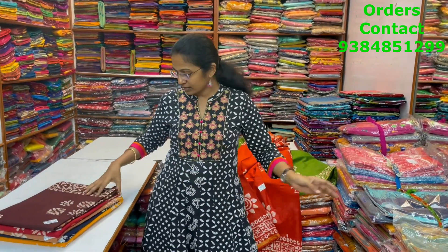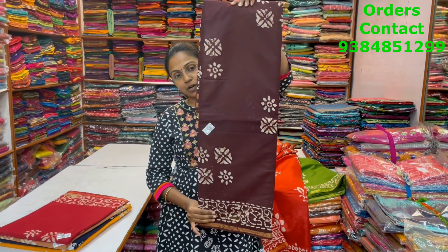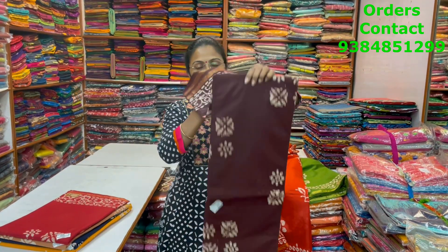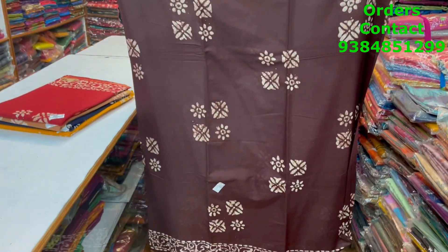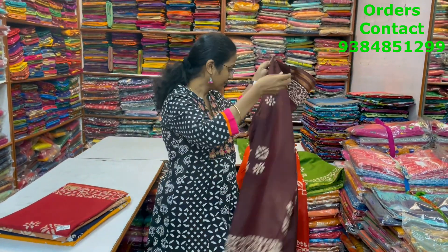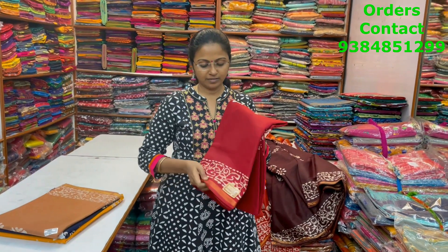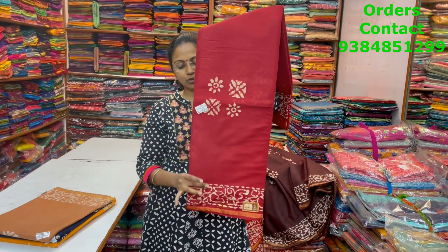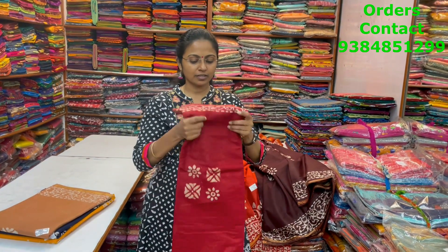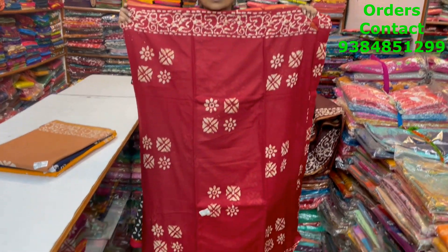The next color is a lovely brown shade — nice brown with beautiful butik design and lovely pattern. This is the body of the sari. The next color is a light maroon shade, a rustish maroon — more like a brick color. This is the body of the sari.